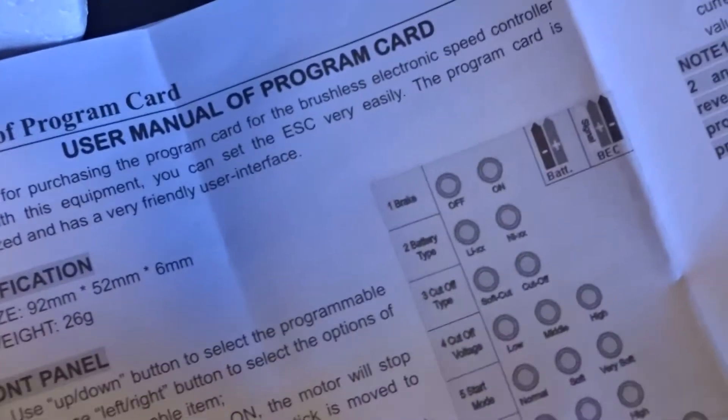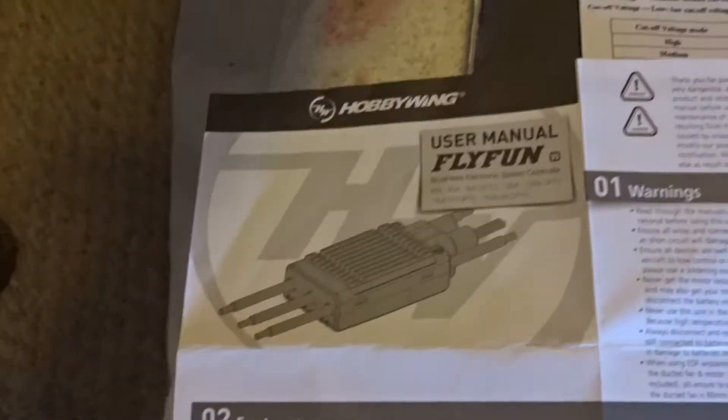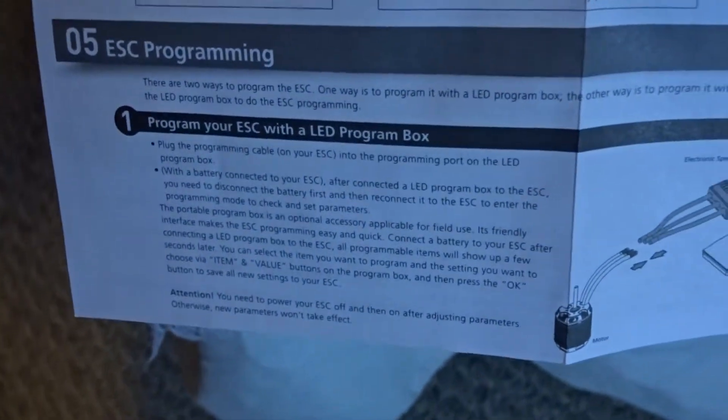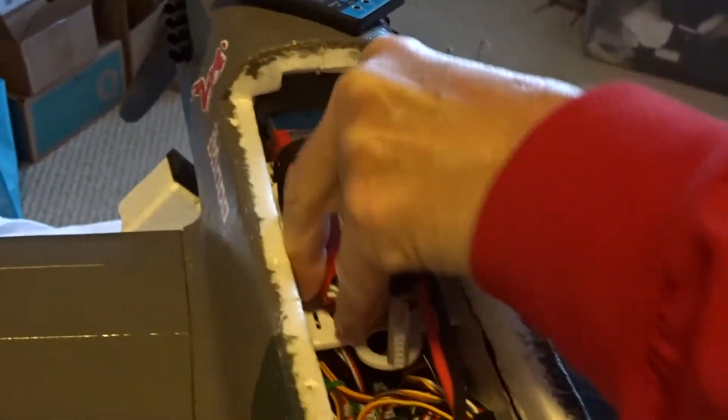Here's the program card in question, and here are the directions for it that I've followed. You can see I also have the directions from the user manual on the ESC. I'm going to do this programming with the program card, but first I'm going to show you that the ESC actually does work, so let's plug in the battery — I've already got the transmitter turned on.